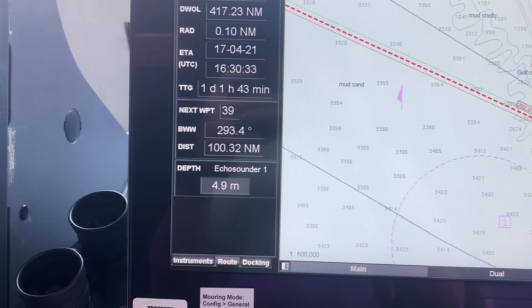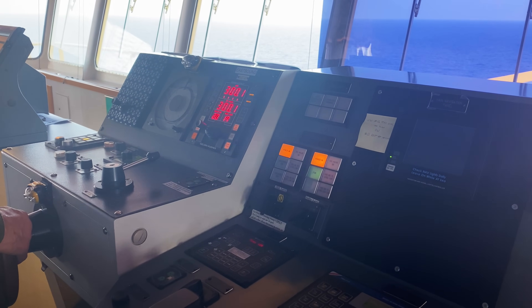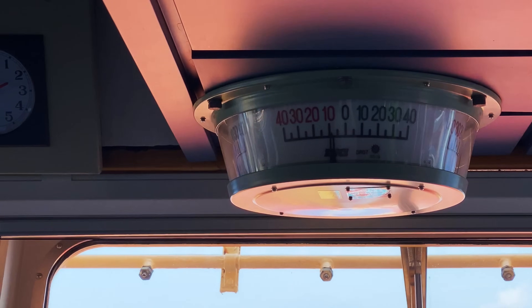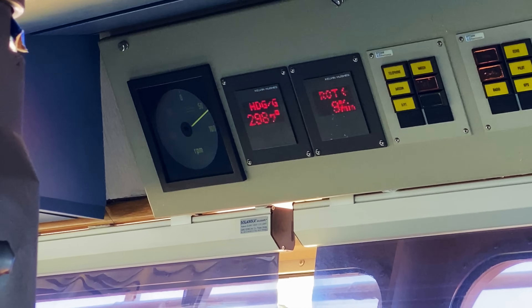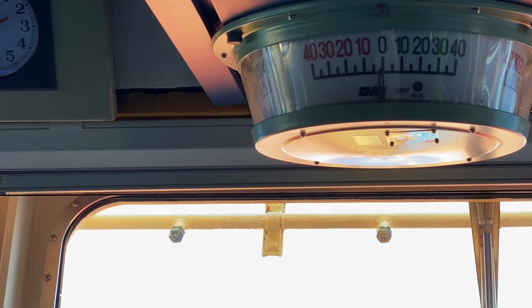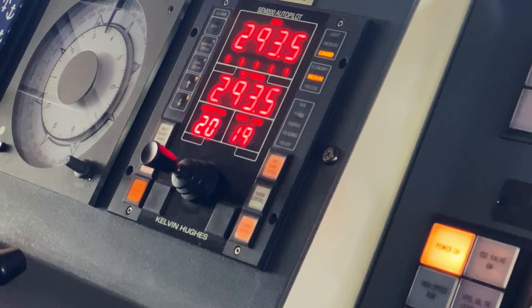We're going to steer back to our next waypoint, which is 293, and we'll do that in hand steering. So let's go to hand steering. He's on 300, going to 293. He's turning the wheel to port 10. Our rudder angle indicator shows what he's doing. Rate of turn is about 8 degrees a minute to port. When he gets closer to 293, he'll apply counter rudder to slow the swing of the ship. The rate of turn slowly decreases to about 0 degrees, and now he's steady on 293.